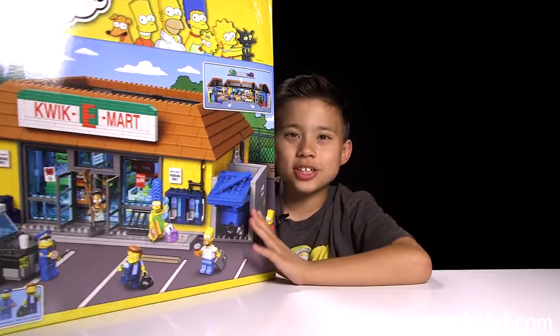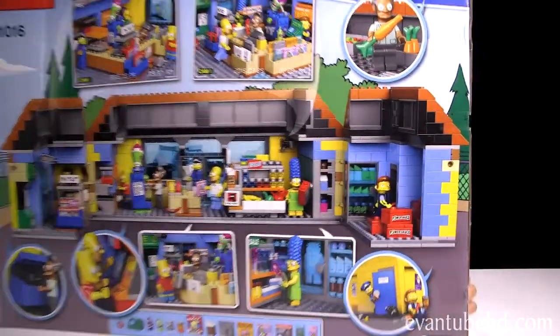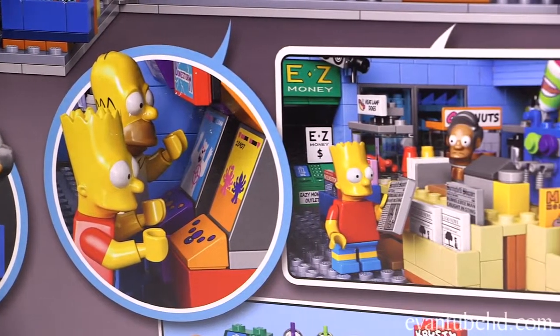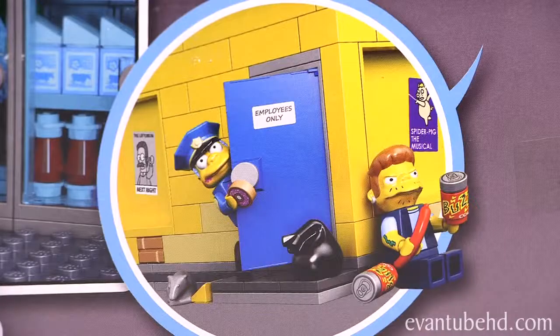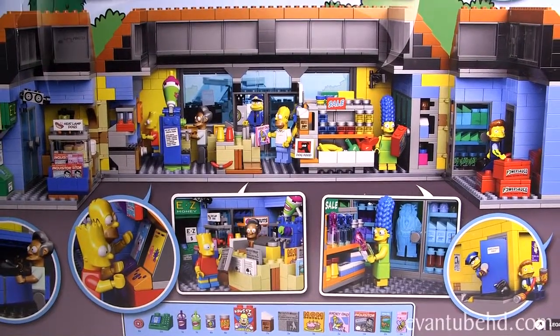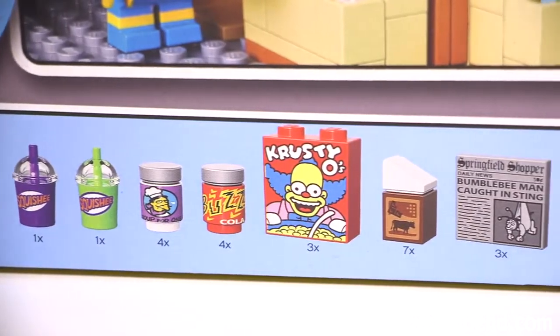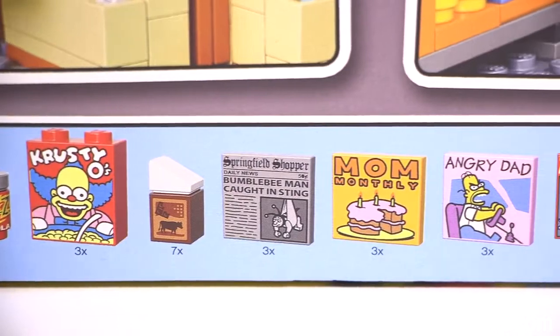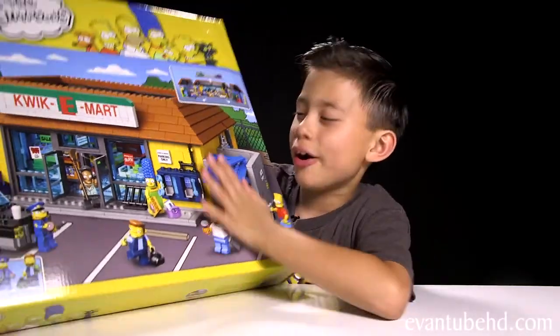It's a pretty big box. Here's a look at the back of it — it shows some security cam footage. It looks like it has a lot of cool play features and you can recreate a bunch of scenes from the show. You also get a bunch of accessories like donuts, slushies, cereal, and reading material. Okay, let's open this up and check it out.